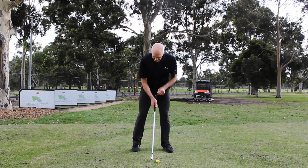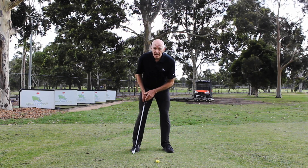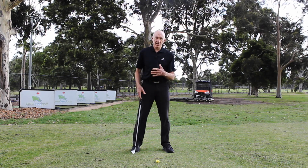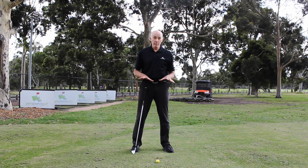Looking from front on, my ankle, knee and hip joint are in line. I haven't got my legs knock-kneed, haven't got my legs in different positions. They're quite symmetrical and that will give me good balance at address.